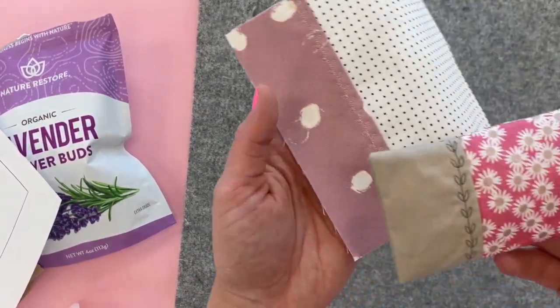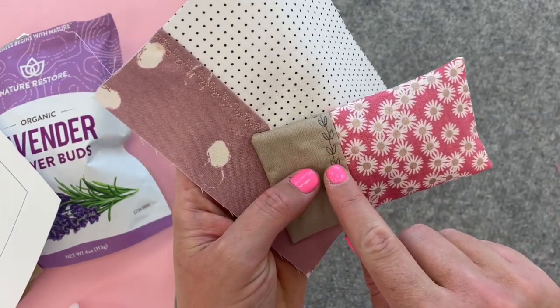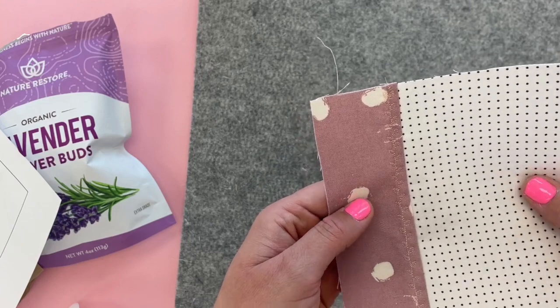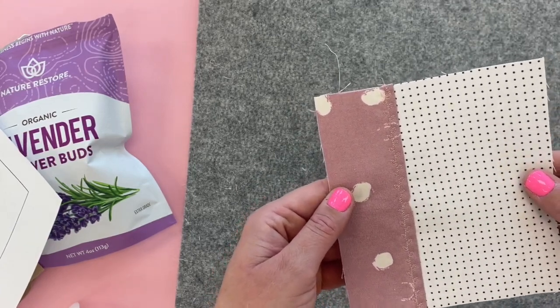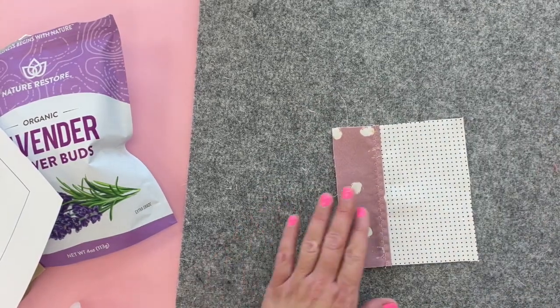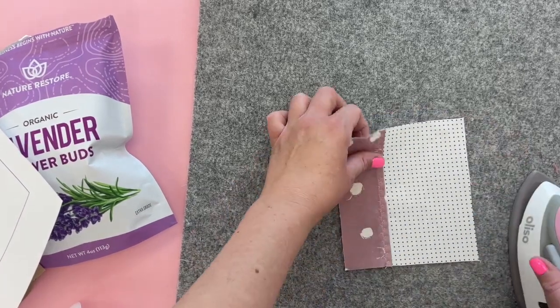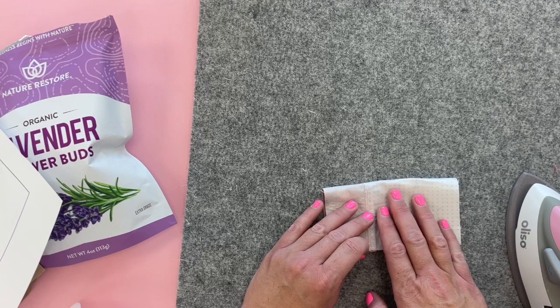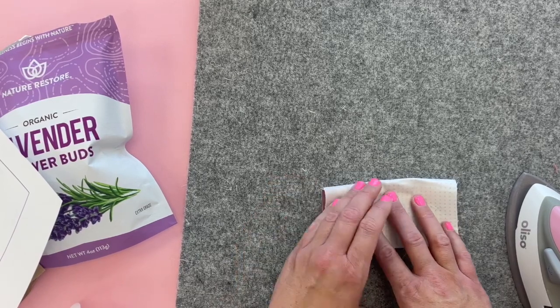A lot of sewing machines have little plant-looking stitching, so I think those are fun for these since we're using plants on the inside for the smell. After you have done that, give it a little press and then we're going to fold and press the packet in half, just matching up those corners.